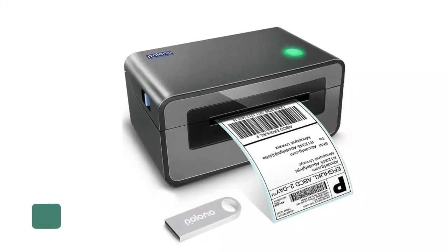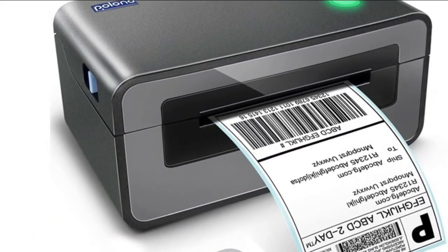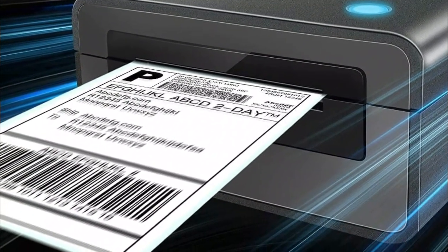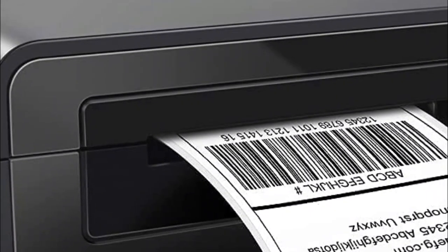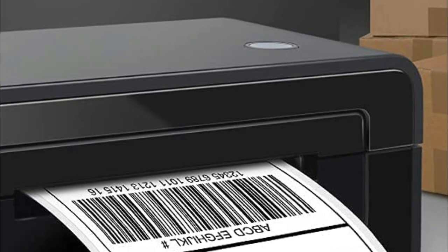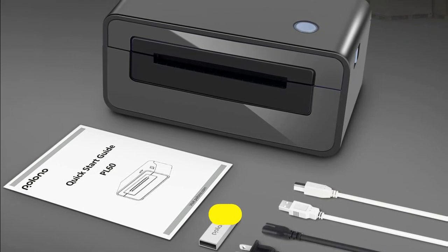Technology long used by shipping couriers is now available at your fingertips in an affordable way. Polono adopts advanced thermal direct technology to print without any toner or ink. The customized print head can steadily print 160,000 standard labels — very environmentally friendly. The high resolution of 203 dpi ensures that the contents of each label are clearly visible, making the label easy to scan and read. Polono thermal printer is ideal for offices, homes, stores, warehouses, and more.